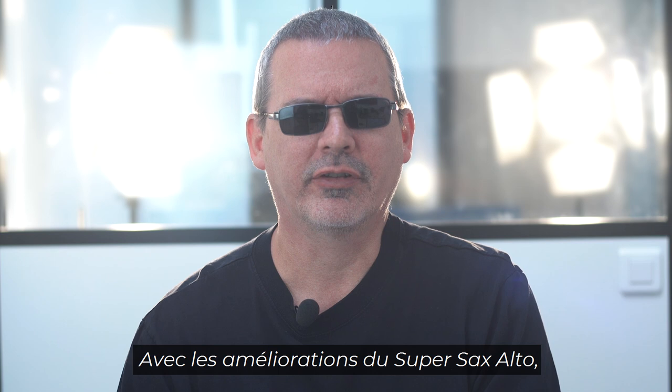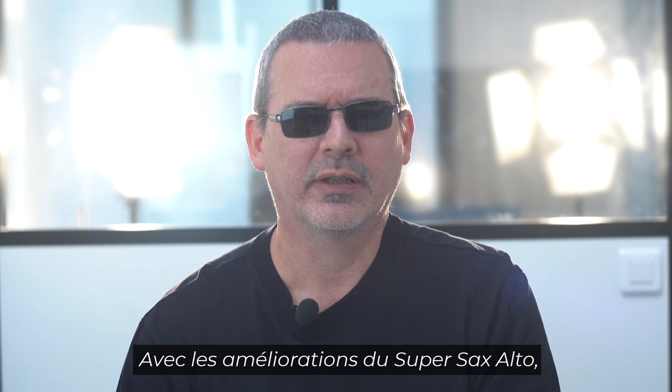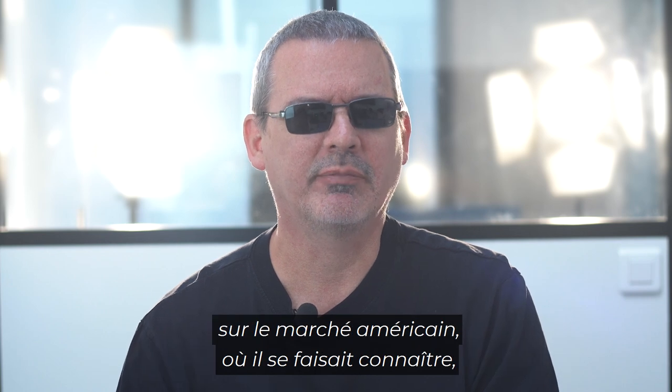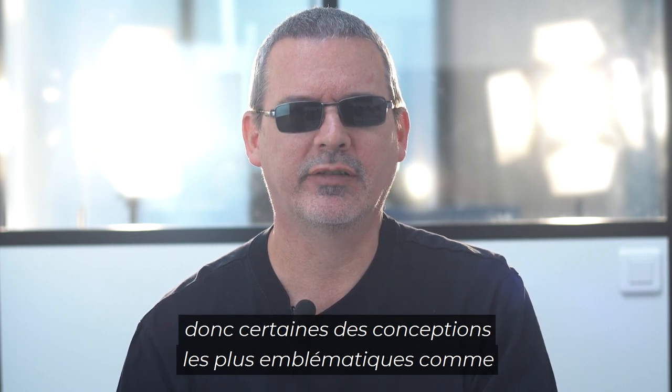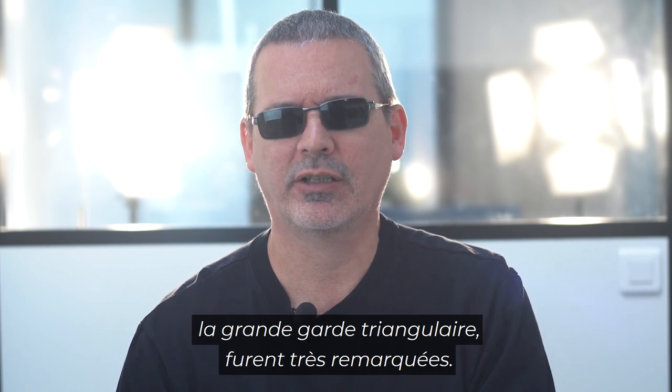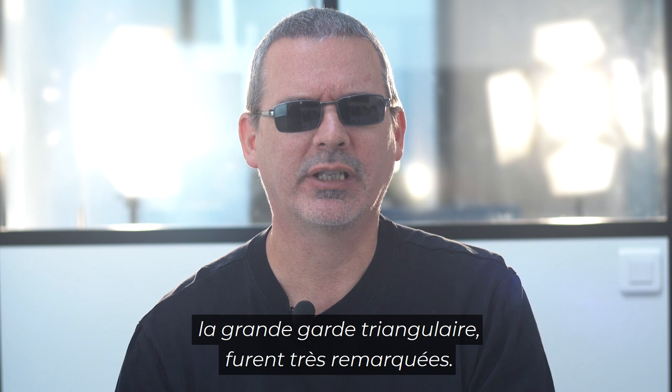With the improvements of the Super Sax alto, the Selmer saxophone was really competing in the American market and making its place known. Some of the more flamboyant designs — like the big, very visible triangular pant guard — were really getting noticed.